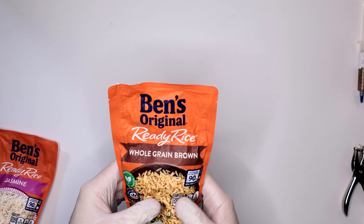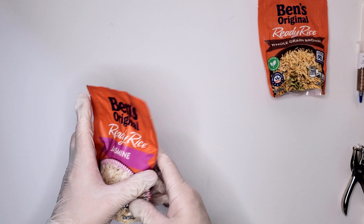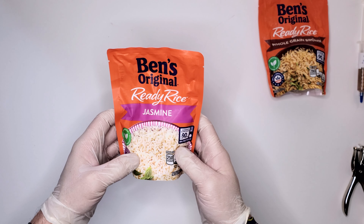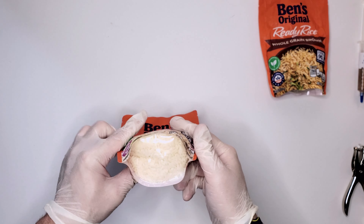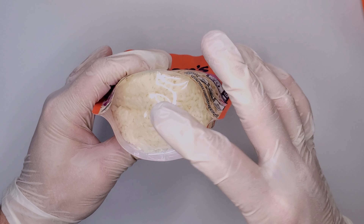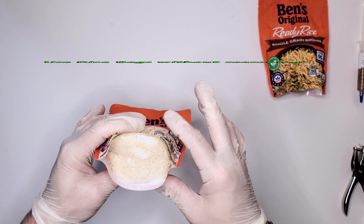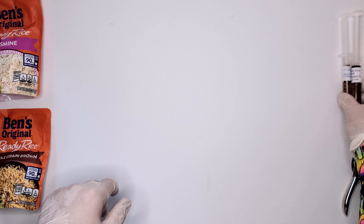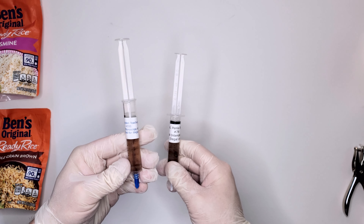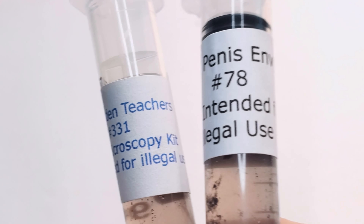One being the original whole grain brown rice bag, and the second will be the jasmine ready rice bag. The reason I chose jasmine is because upon inspection of different bags, you want a bag that doesn't have any spices, other ingredients, or oils besides the rice itself. The spores I'll be using today are multi-spore syringes: Golden Teachers number 331 and Penis Envy number 78.